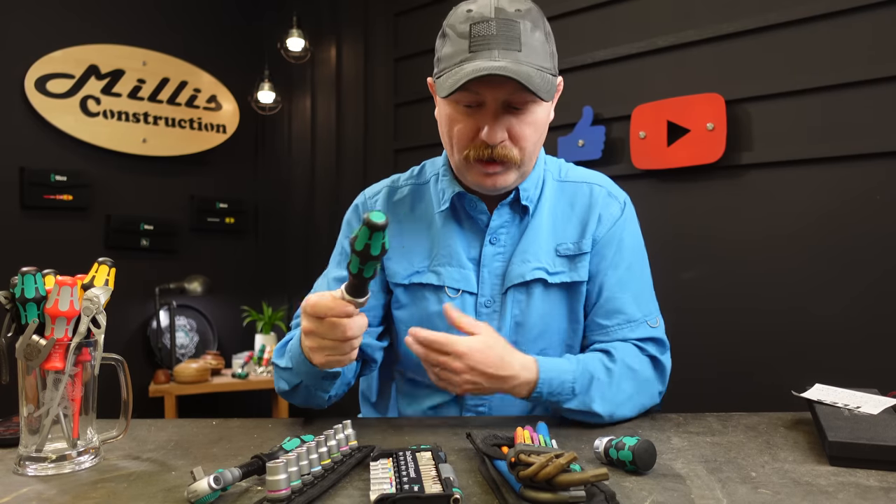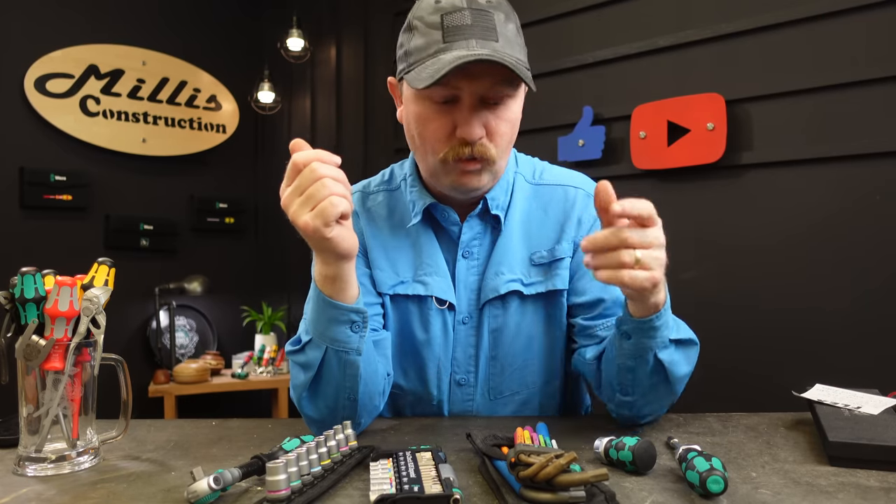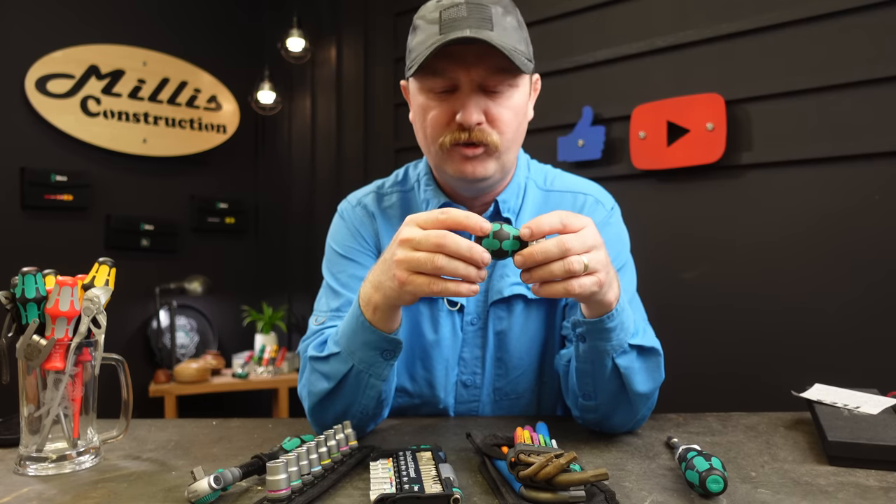I've been using these for years, I've got a whole bunch of them, so highly recommend them. They do have a good warranty on all their tools, and if you buy from KC Tool a lot of times they'll even handle the warranty for you, so that's a big part of why I deal with them quite a bit.